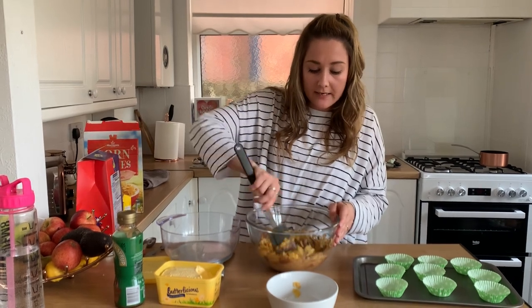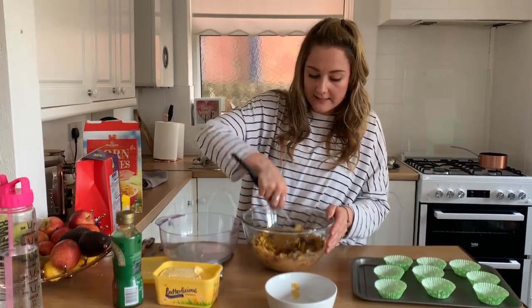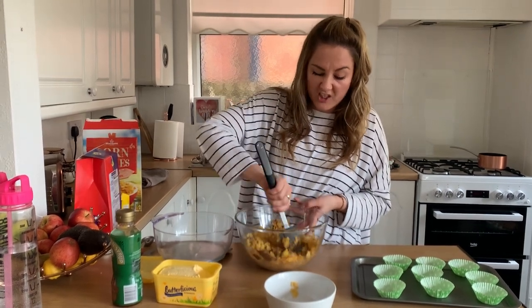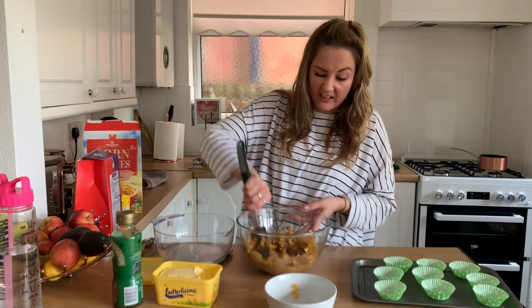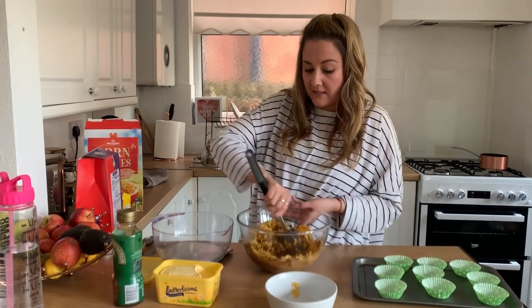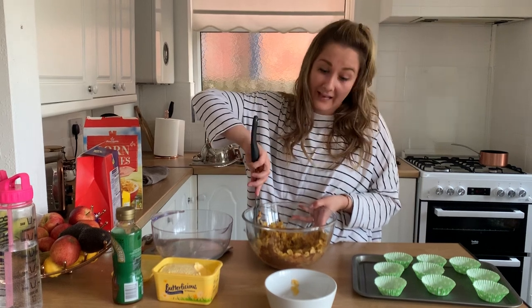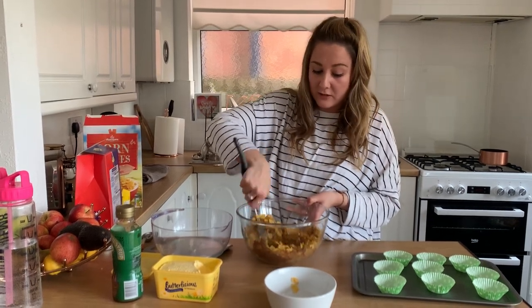Now you can use anything — you don't have to use cornflakes. You can use Rice Krispies, you can use Cheerios, anything you've got in the cupboard. My cornflakes are not the snazzy Kellogg's cornflakes because we couldn't get them — they're just the Morrison's own brand.